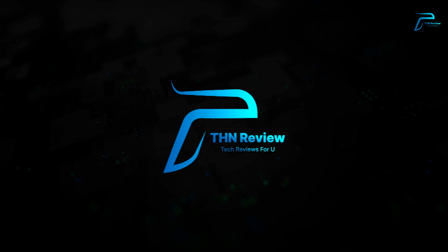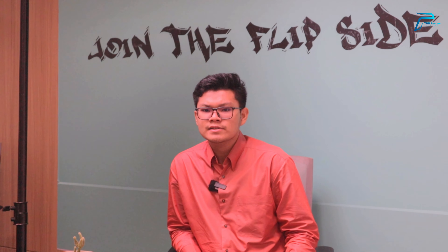PRC44 and PRC45. Let's see if you're going to get a new video.